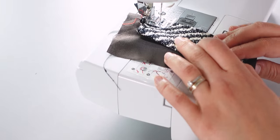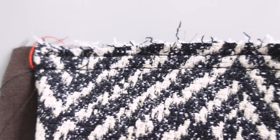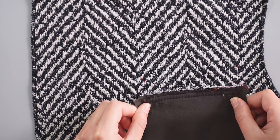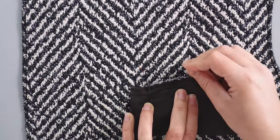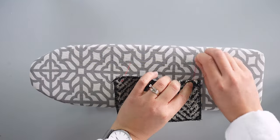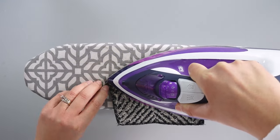After that I sew again with a basting stitch length, one centimeter from the raw edges. Once that's done, I place the chest pocket welt and the inner pocket bag on the left front piece, with the inner pocket bag basting matching the bottom basting on the front. The front of the welt should be facing the right side of the front, then I pin and sew along the basted guideline. I take the outer pocket bag of the chest pocket and press one centimeter onto the wrong side to create a fold line.